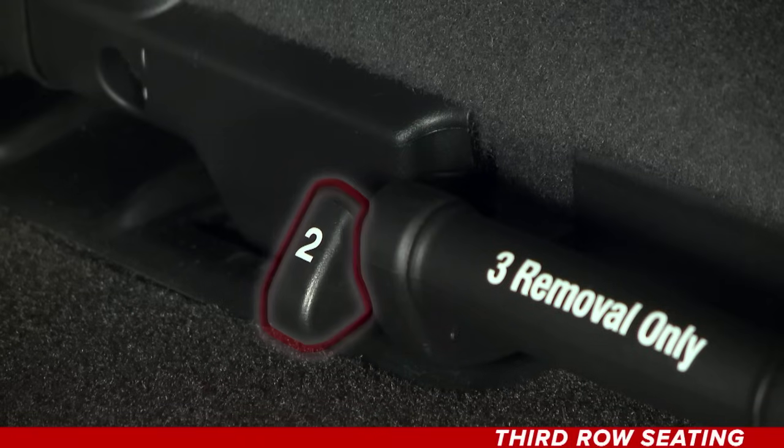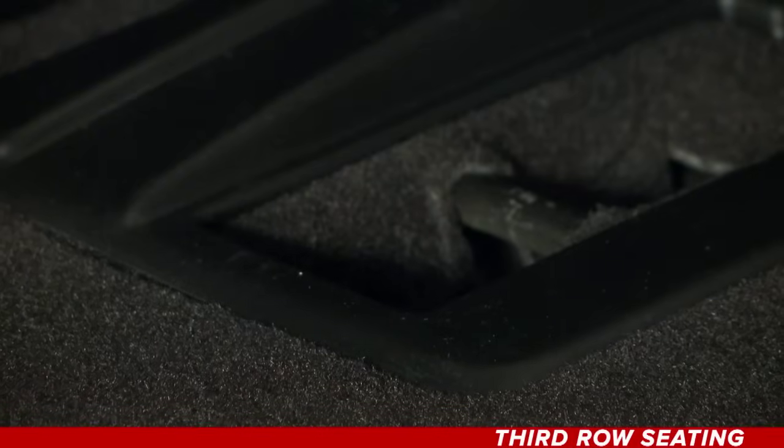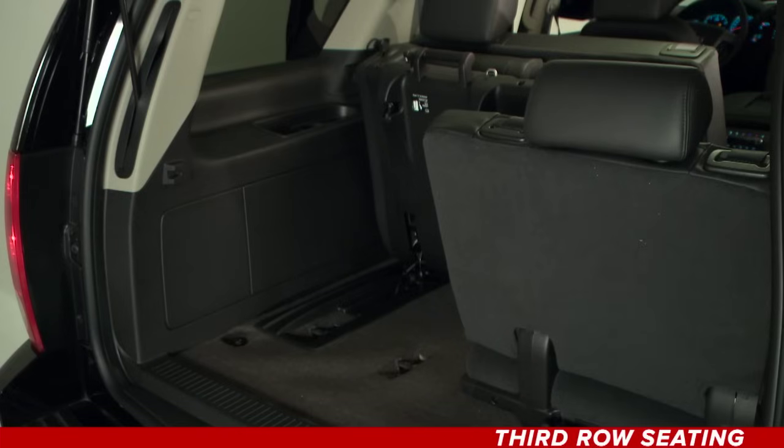Unlatch the seat from the floor by lifting the lever. Then lift the rear of the seat up from the floor, and tilt it forward to its upright position.